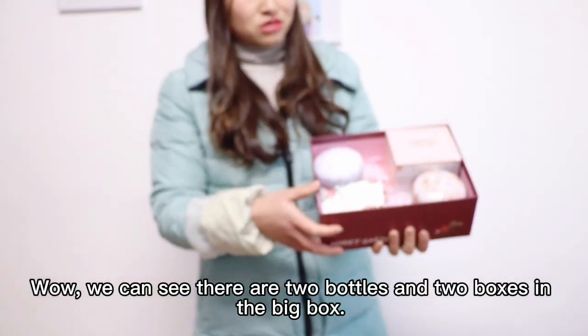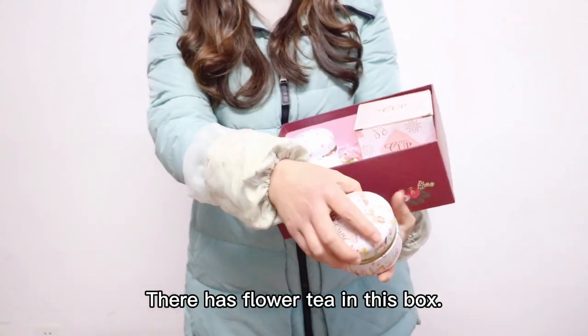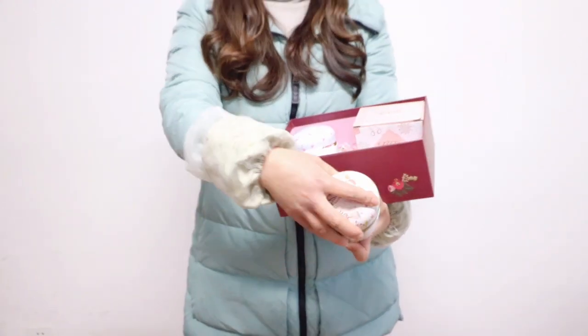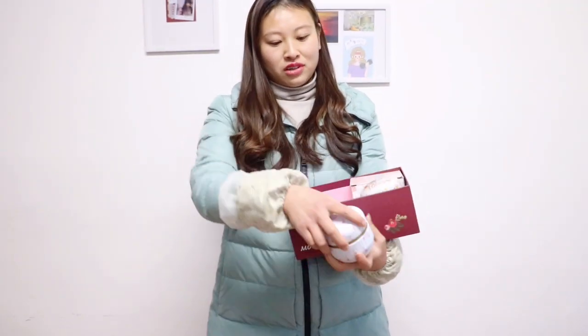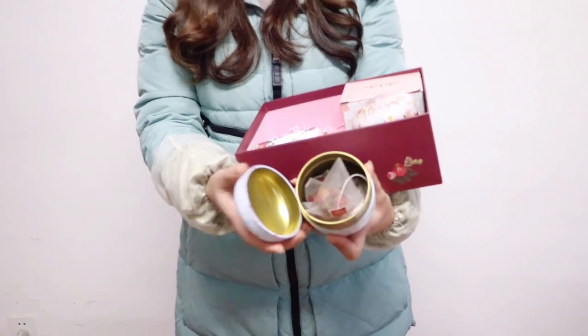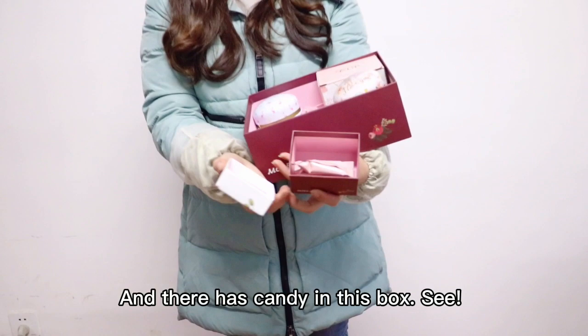Wow, you can see it has two bottles and two boxes in the big box. It has a flower tea in this box, and it also has a flower tea in this box. And it has a candy in this box.